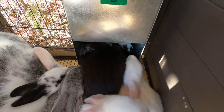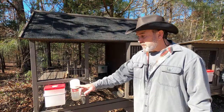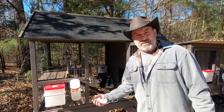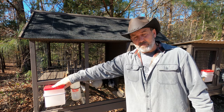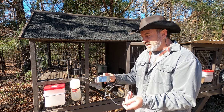We love our stainless steel cup autofill waters. The bottle waters are okay but they're kind of a pain to fill and clean. These top-fill are awesome, but in the wintertime the valve will freeze up, so what we're going to do today is install the stainless steel cups.